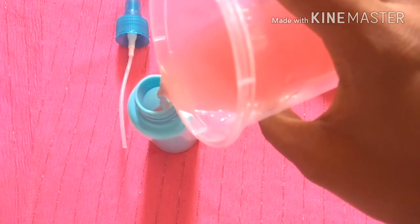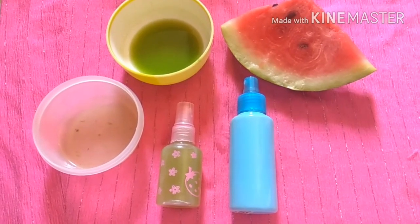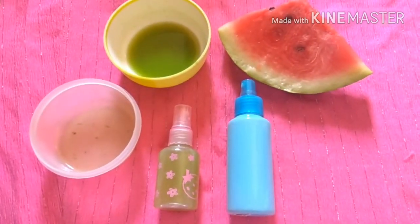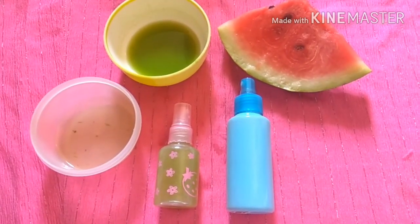So these are the two DIY toners which are suitable for all skin types. We have used very simple but very effective ingredients that have so many benefits for your skin, so please do try these toners and enjoy your summer days.